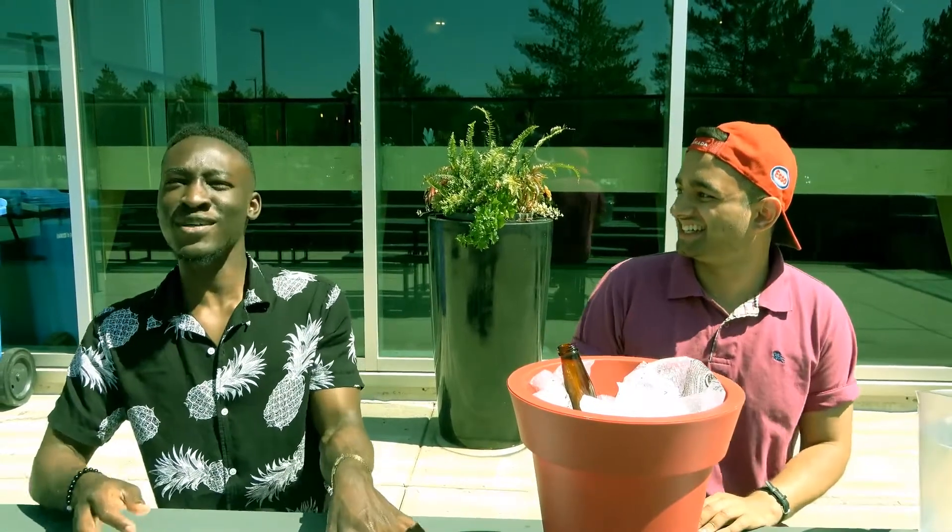Well, that wraps up today's session — we'll get a better expert next time. But beer gardens, there you have it, with our resident expert Osman Khan.